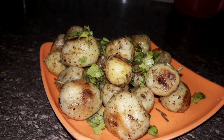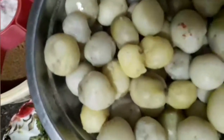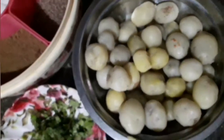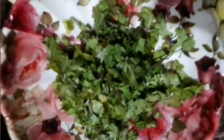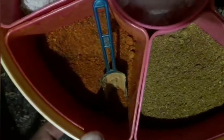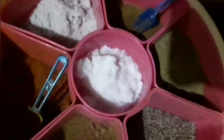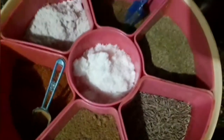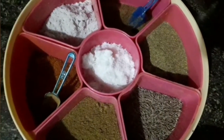We need boiled and peeled baby potatoes, and coriander leaves for garnishing. For spices, we need chaat masala powder, red chili powder, black salt, regular white salt, cumin powder, coriander powder, and fennel powder. Let's start the recipe — first wash the baby potatoes, boil them, and peel them.